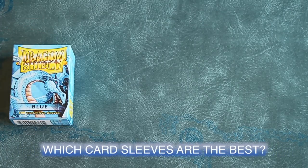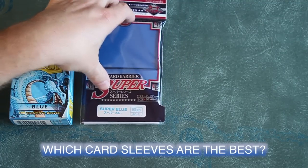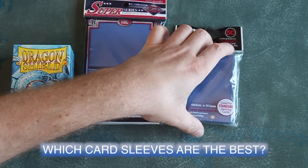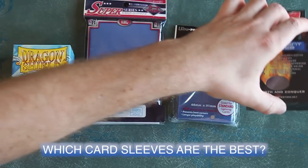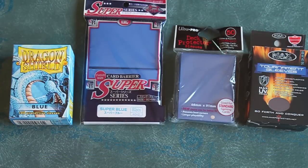Like most over-obsessive Magic players, I've spent years buying and trying all the major brands of card sleeves and their veritable cornucopia of choices. Presented here is a detailed compare and contrast between four of the major brands likely to be found at your card shop.